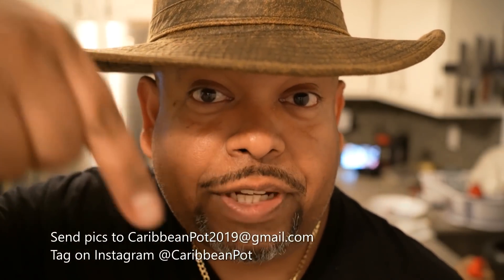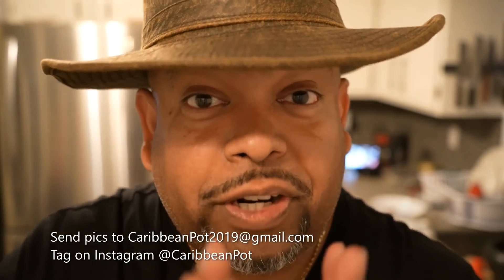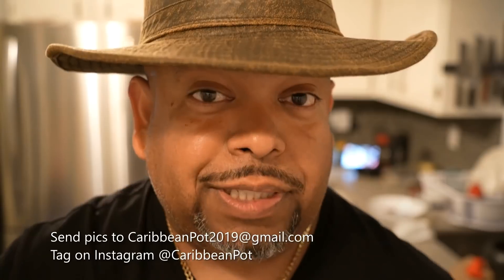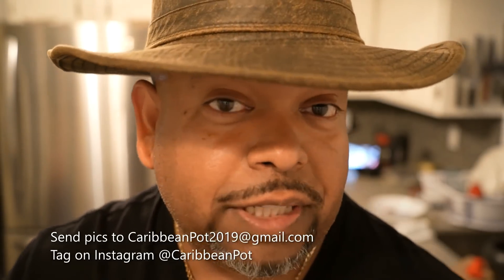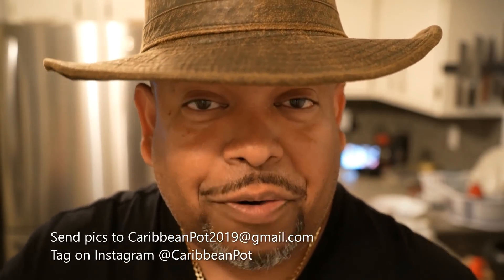What's up soldiers? If you enjoy this recipe, I'd really appreciate it if you hit subscribe and click that bell notification. If you've made the recipe, take a picture and send it to me — email address is down below. And tag me on Instagram at Caribbean Pie. I really appreciate you guys, and thanks for being in my kitchen with me today.